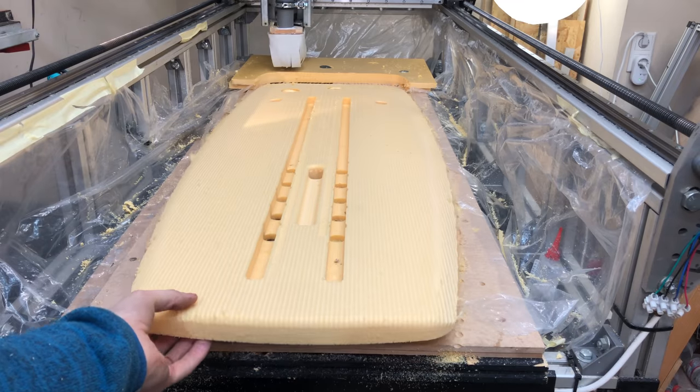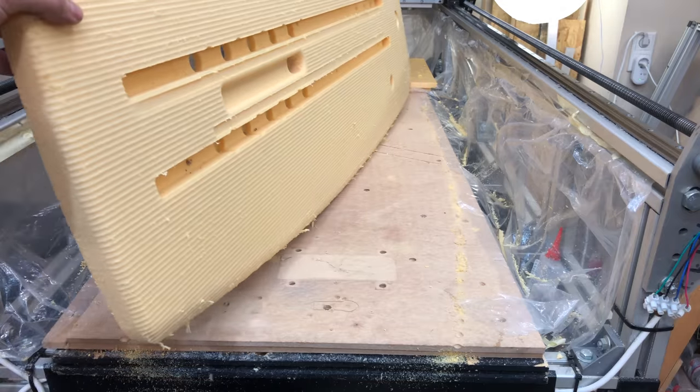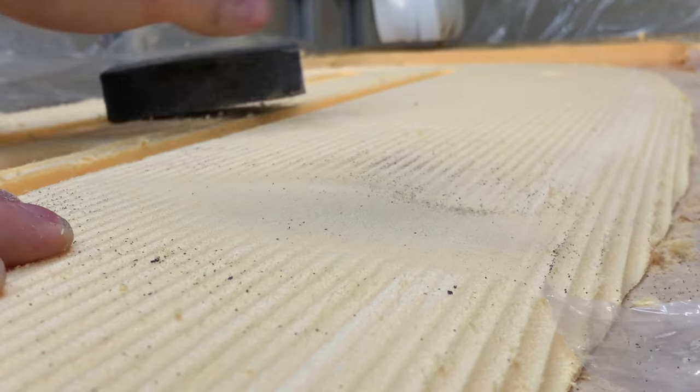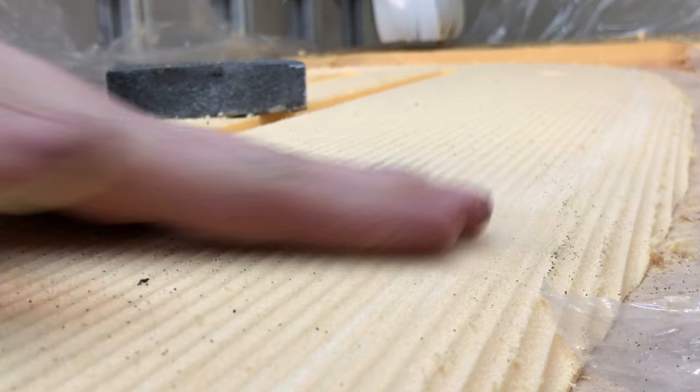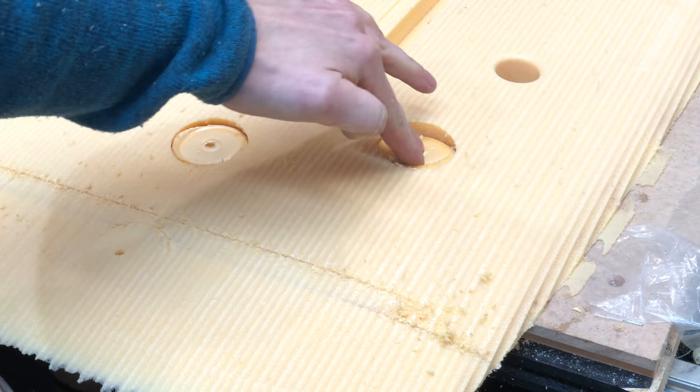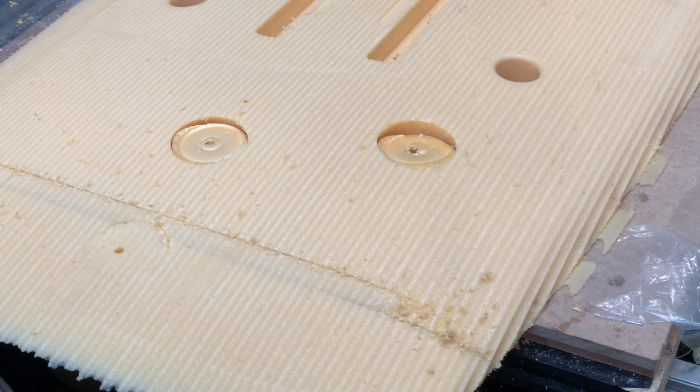These channels on the other side will be for aluminium profiles to take the load of the mast. The CNC left behind a little bit of a rough surface, but that can easily be sanded out. I could have let the CNC paths overlap more, but that would have added a lot of time to the cutting process and I was already at two hours.